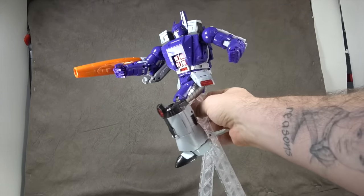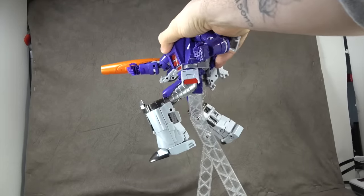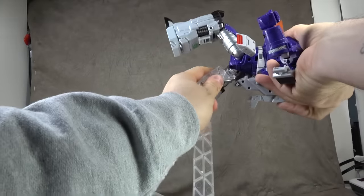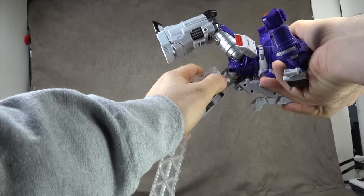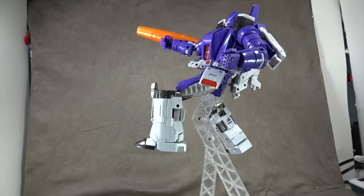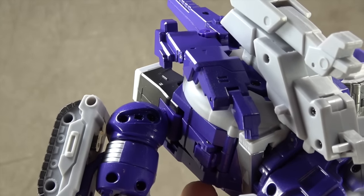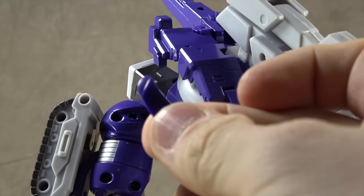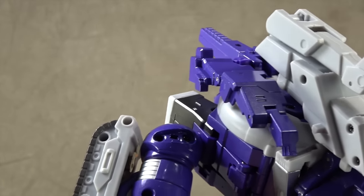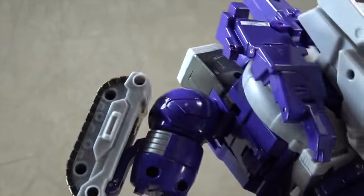The display base has one hinge for articulation and plugs in via a cylinder in the back and one underneath, so you can get leaping Galvatron poses. There is also a piece on the figure that has a tendency to pop out while you're messing around - it should have been glued in my opinion, but fear not, it will go back in with no problem.